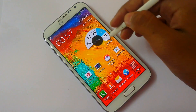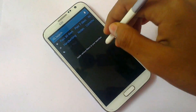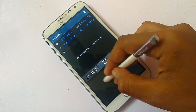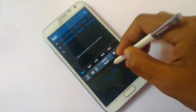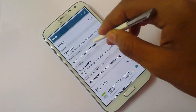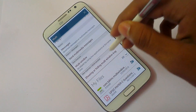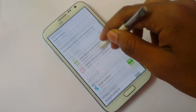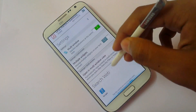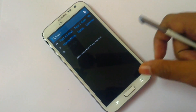Now take a look at the next feature: S Finder. You can search anything — like searching 'multi window' — and it will show all the results in your phone related to 'multi', as well as Multi Window, Multi Widgets. It can also search the web on Google. These are pretty awesome features.